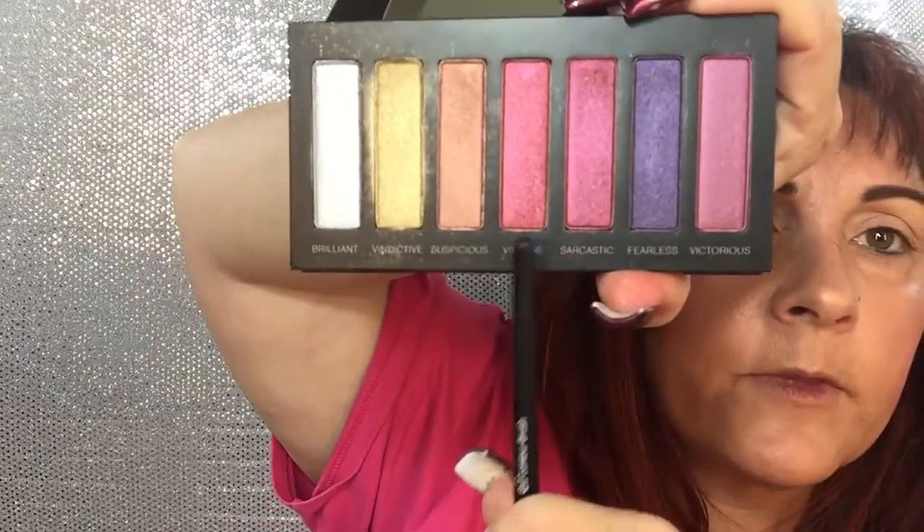All right, I have already done my face and primed my eyes. So let's go, let's see what color. I think we're going to go with Vintage, this beautiful, beautiful color right here. This one. We're going to start with that one. Now this is my first time playing with this one, so let's see how we do.